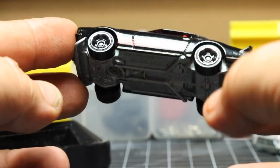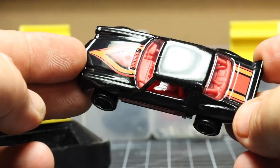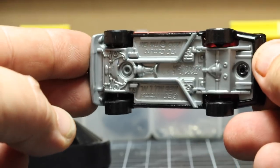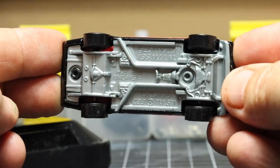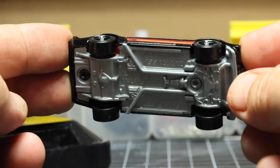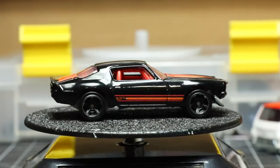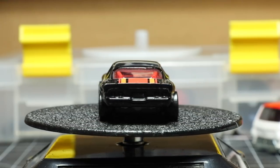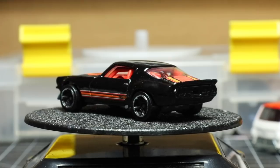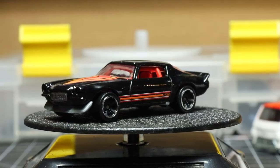Recently I've had a few requests on customizing a mainline Hot Wheels. What you see here is a regular mainline, 99-cent Hot Wheels with a plastic base and plastic tires. It's a 70 Camaro — the 70 split bumper — which happens to be one of my favorite Camaros. It's a Z28, and my neighbor's mother used to have a Z28 almost exactly like this. So this is what we're going to use for today's custom.